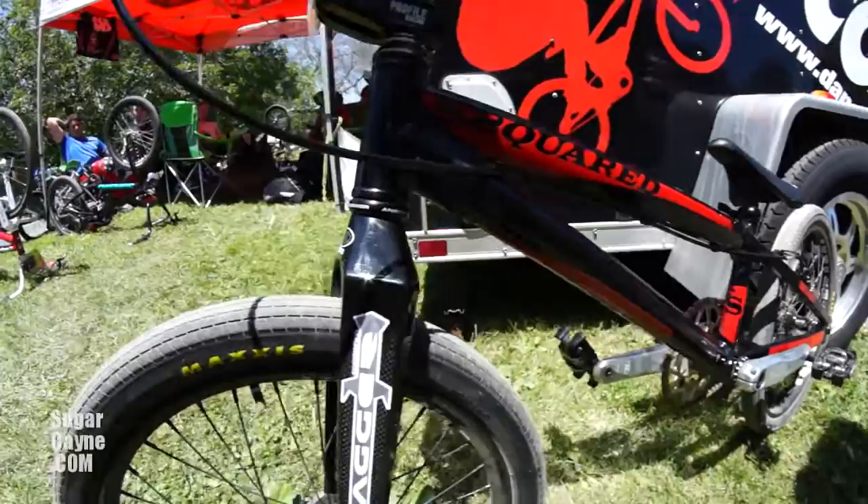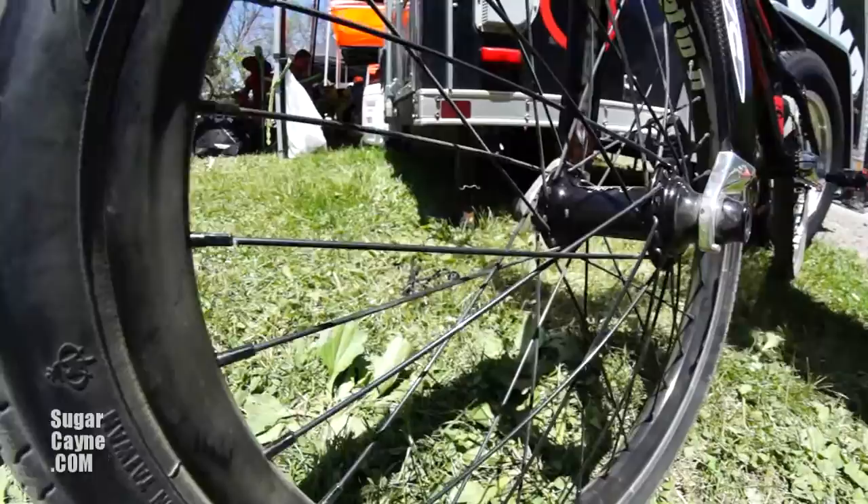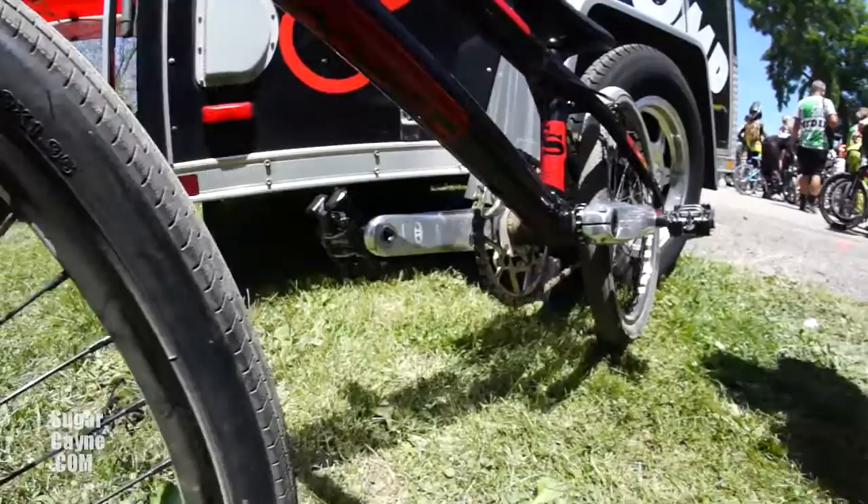Along with the frame, we're decked out with some Answer parts — those guys take care of me. I got some Profile hubs, Alienation. This is the new prototype, the Malus rim — the new tubeless rim itself. Those guys take real good care of me with the Maxxis tires on there.